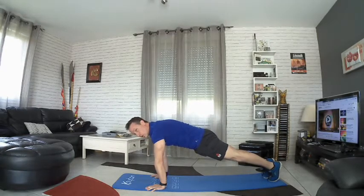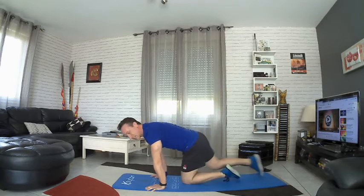Donc ce petit enchaînement de 4 mouvements, vous le faites plusieurs fois — 4, 5, 6, 7, 8 fois si vous souhaitez, le plus que vous pouvez. Pensez simplement à prendre des pauses une fois que vous avez fait les 4 exercices — une petite pause de 45 secondes, voire une minute. On boit un petit peu d'eau bien sûr, et on relâche.